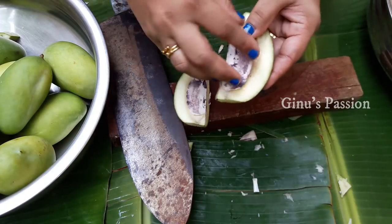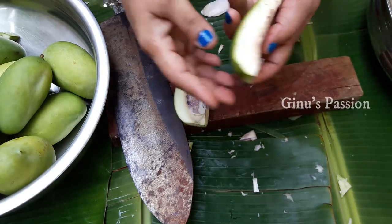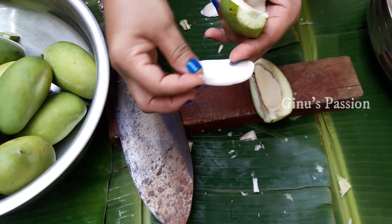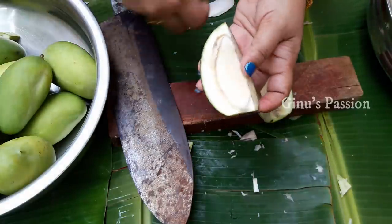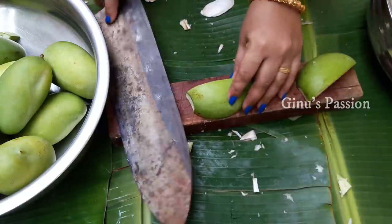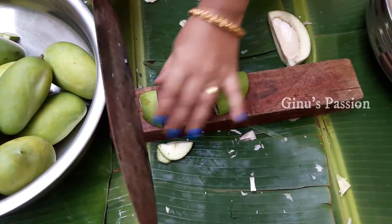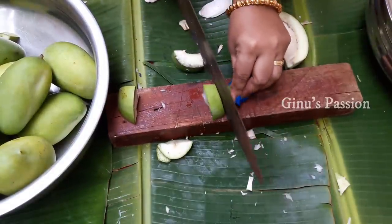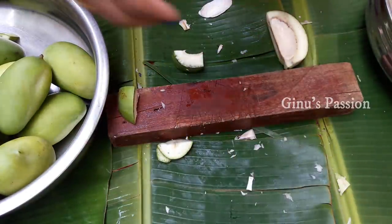Now we will slip into this bowl. What we need is to put in the bowl. Then we will put it on the sides. Let's cut small pieces in the middle.